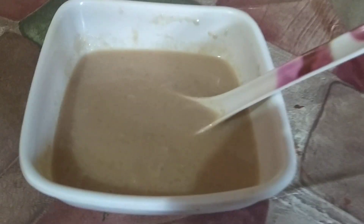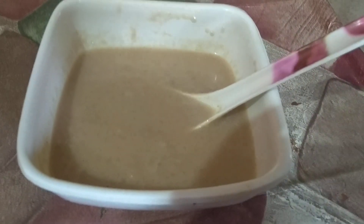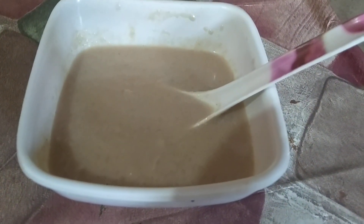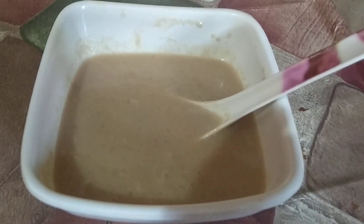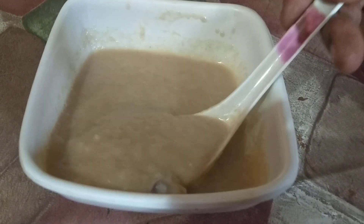If you want to use the owl pies, I'll show you how to use the owl pies.